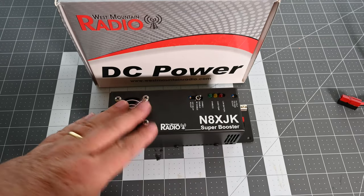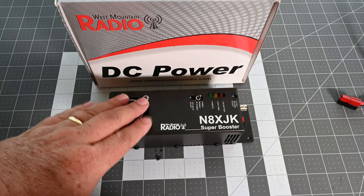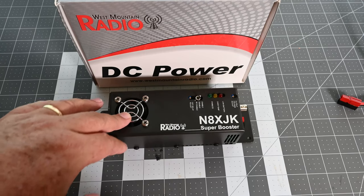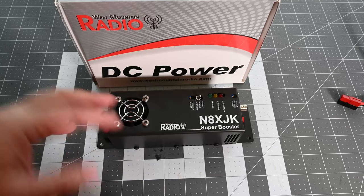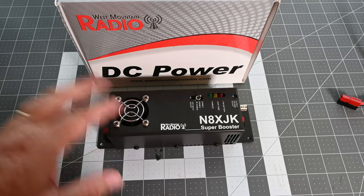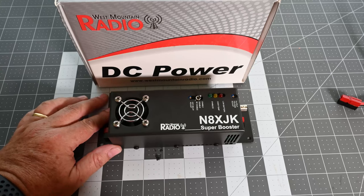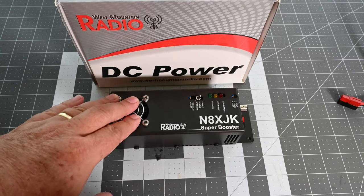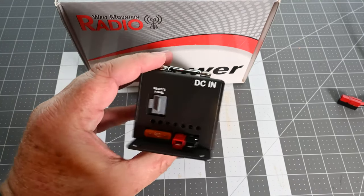It's mainly designed for car batteries or situations where you're getting on the lower end of 12 volts and trying to run your operations when the battery sags a little under load. This will boost that power, and the cutoff is adjustable — you can set where the voltage drops and it will shut off, so you don't have to worry about draining your battery.